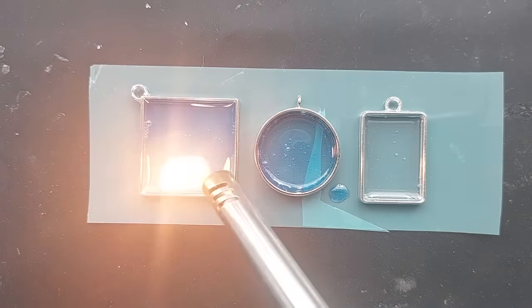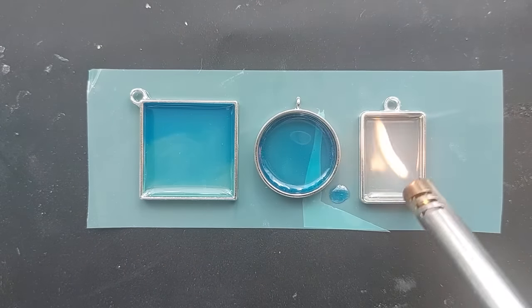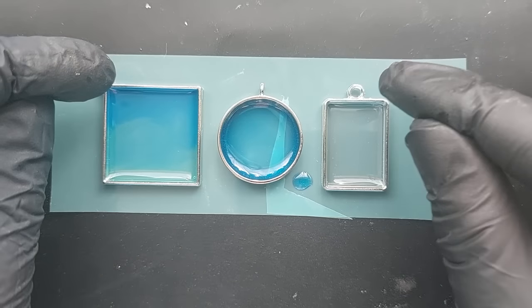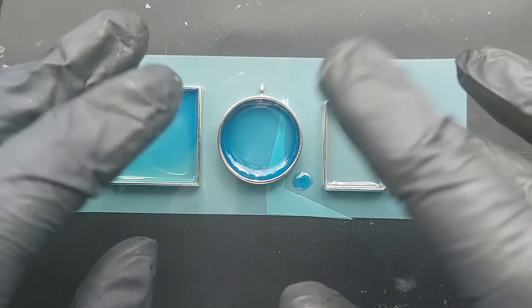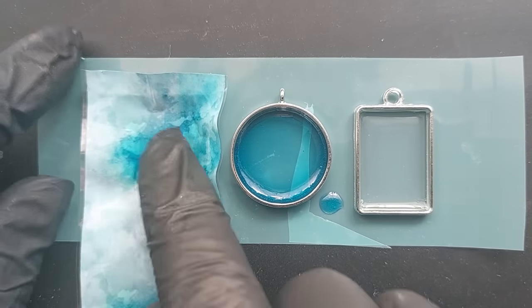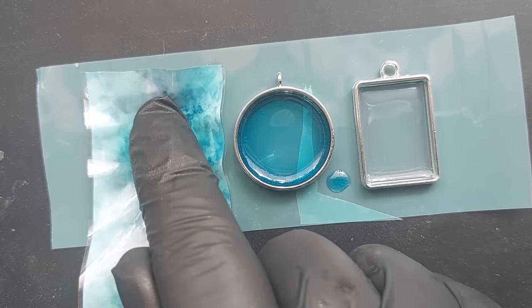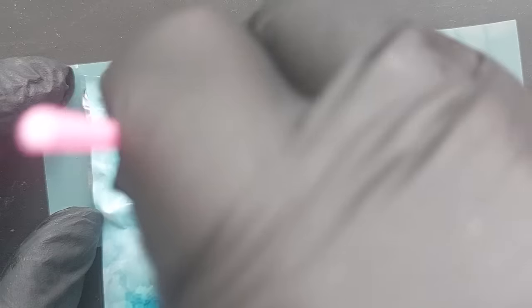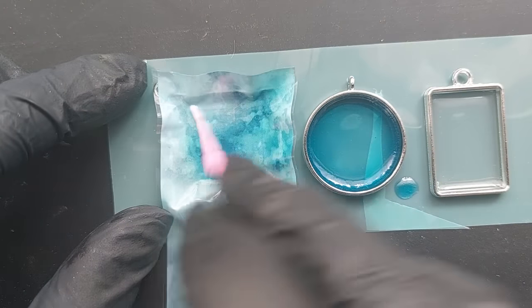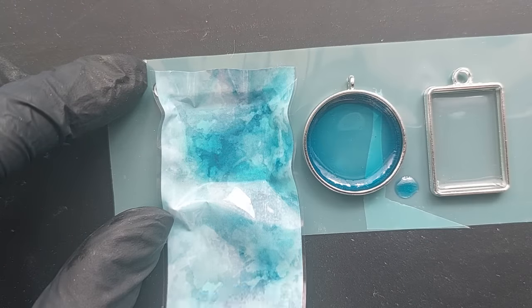Just spread the resin around with your cocktail stick or micro brush tool to make sure it reaches all the edges. Once we've done all three, hit them with a long neck lighter to pop any surface bubbles — I hope this is helpful for you as a step-by-step. Next up, we don't want to cure it for long — 10 seconds and then test it. If the foil is sticking, great. If not, go in for another five seconds. You do not want this fully cured at this point — we want it sticky.